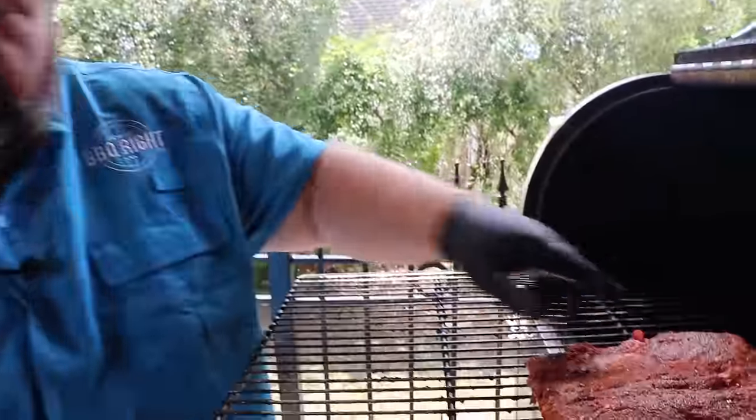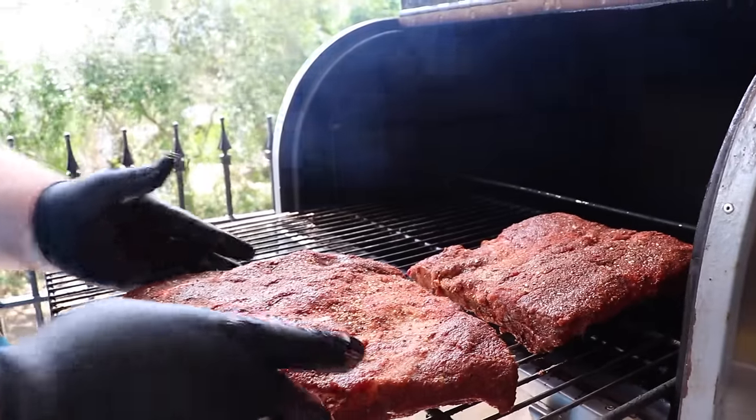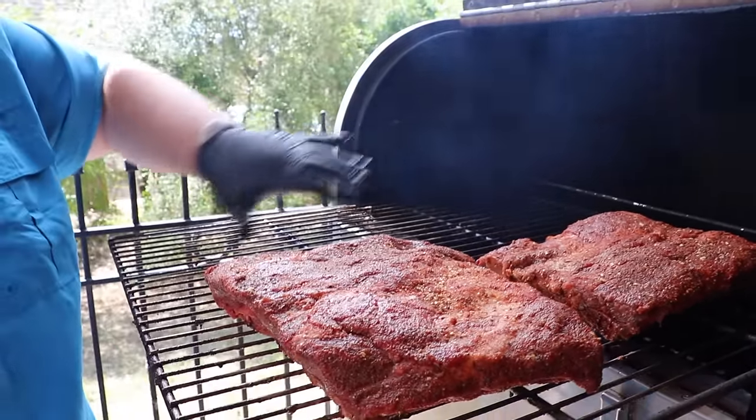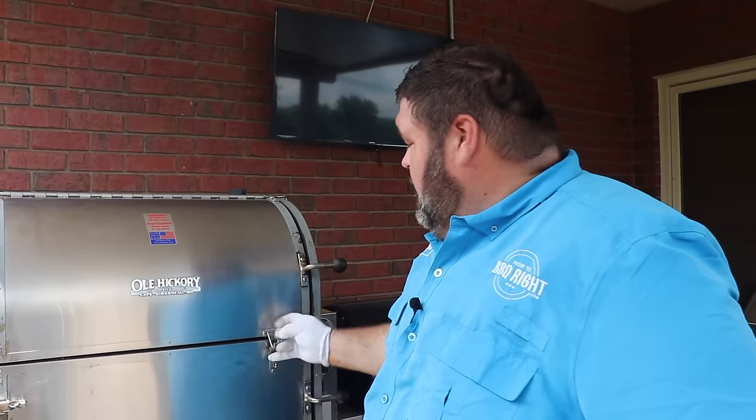Our pit is up to temp. Now we're gonna put these beef ribs right on the rack, give them enough space so smoke and heat can circulate around them. We're gonna close the smoker, lock it down, and let this Old Hickory pit do its job. You could cook this recipe on any pit — just hold it at 250 degrees, throw some pecans or some hickory on there for smoke. Now we're just gonna let it cook and get that bark on the outside.